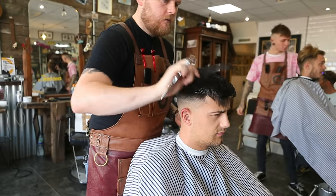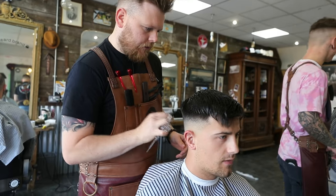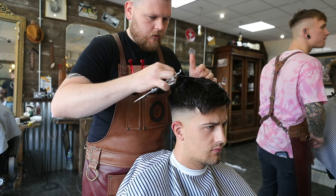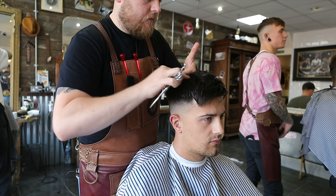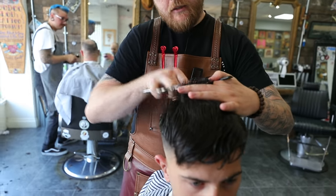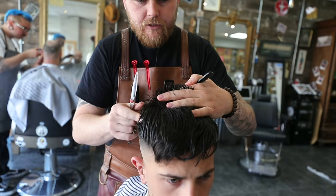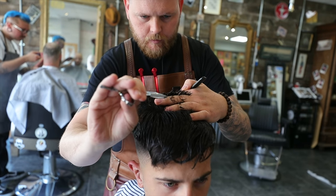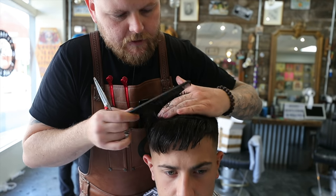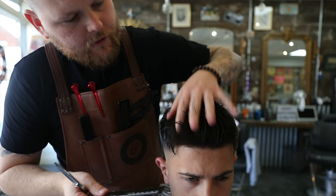We're just going to comb it through — we've wet the hair as well. So I'm going to comb the crown how it should normally sit, that will help me cut it in the direction. It's going to be a messy kind of crop, so we're going to be looking for texturizing methods after. We're going to take the top back section, working forward — shorter at the back, longer towards the front. So we're just going to castle cut the top, using that back section as a guide.